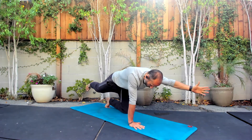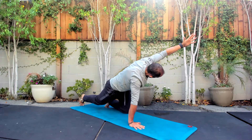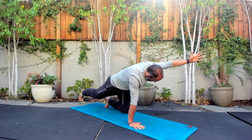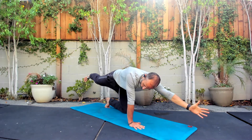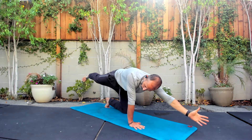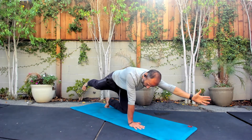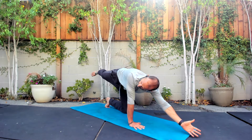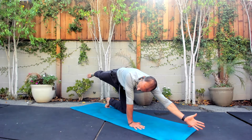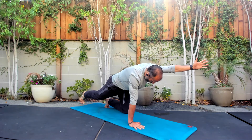Keep the toes into the ground — that'll give you some extra balance and extra core stability. Breathing in, pushing that floor away, ease it back down. I'm going to do three more. Two more. Last one — hold here. Try to breathe in and out. Control, control, control.